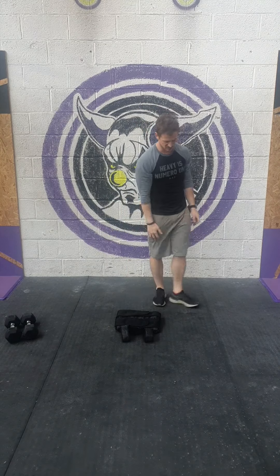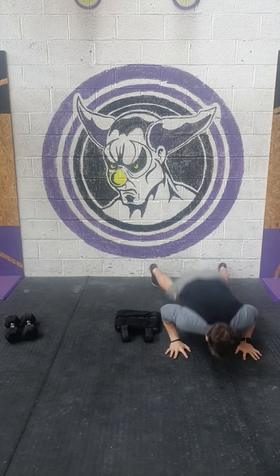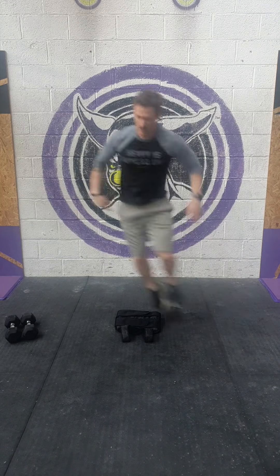Burpees over the backpack — backpack on the floor or whatever object you've got. Chest and thighs to the floor, up, two-footer jump over. Repeat.